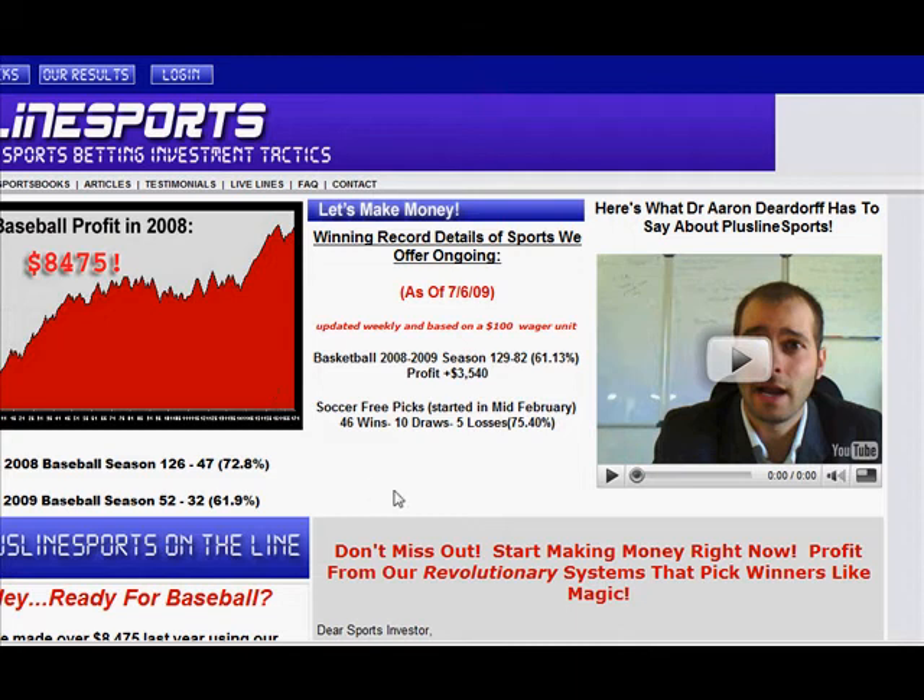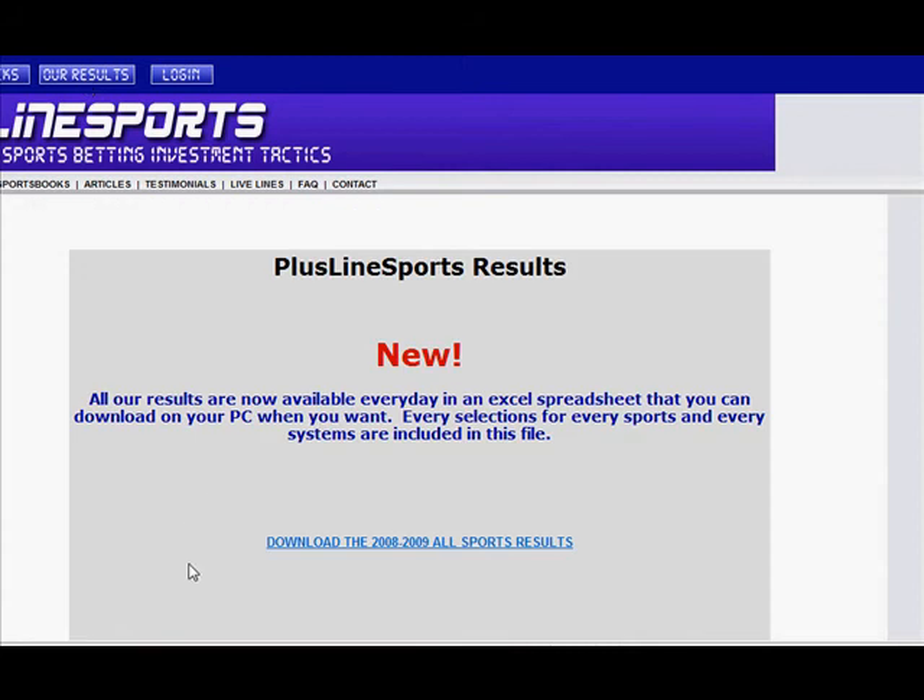A lot of people also want to know how they perform. This is what I love about these guys. Apart from the testimonials — which you can read on the site — what I really want to talk about is the results button. They really have nothing to hide. When you click this button, they keep a running total of every play they make on this website. Even if you're not a member, you can come in here. They update it about twice a week. They show you their losers and their winners.